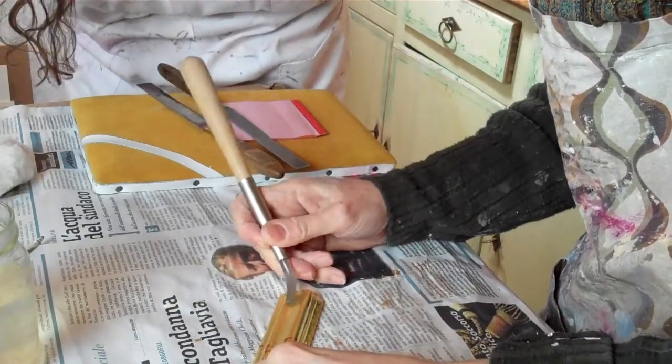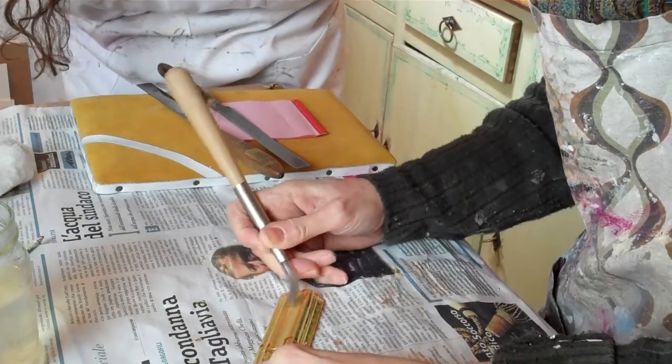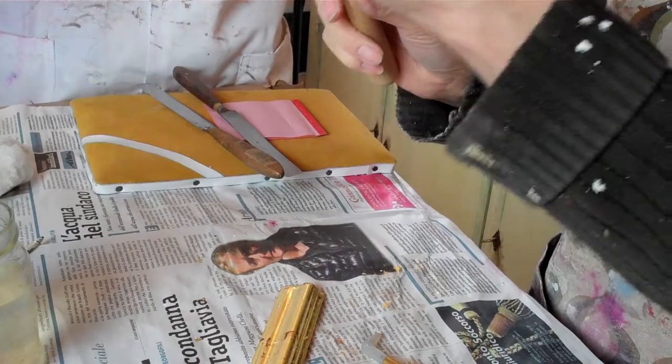Yeah, we need that too, right? You need a burnishing, an agate stone for burnishing. They come in different sizes and different shapes. This is a good shape, sort of like a dog's tooth.